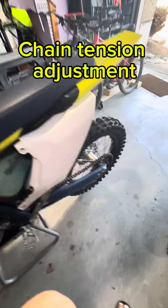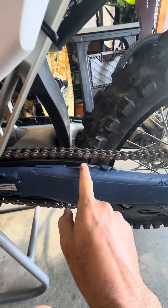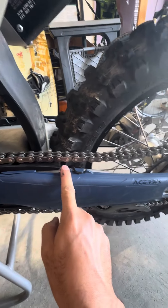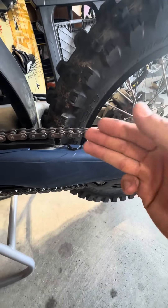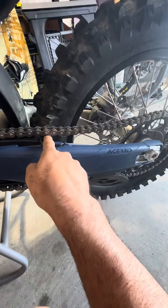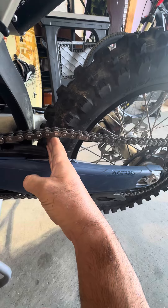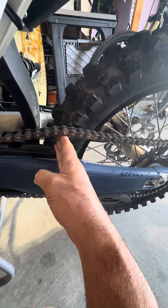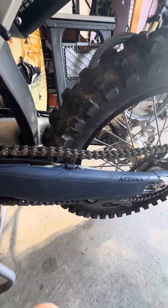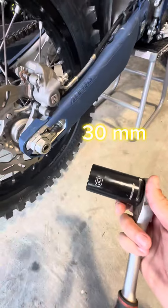All right, chain tension — I like to come right behind the chain guide. My measurement is usually three fingers from that point, so I just put my fingers here — fitting right, feels good. I might need to give it a slight one or two millimeter adjustment, but all in all it looks okay.